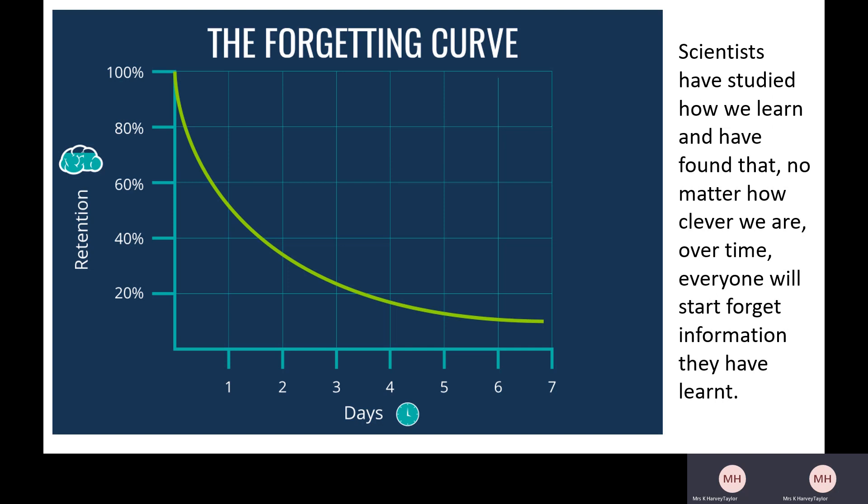That explains why when you're in a lesson one week and think 'yeah, I know this,' then come back to it a week later and can't remember any of it — that's natural, that's what our brains do. So if you think about everything you've got to learn for your exams, that's a real problem, because that information is just going to disappear. In everything you've been taught, if you don't do any revision you're only going to remember 10% of it, if you're lucky.